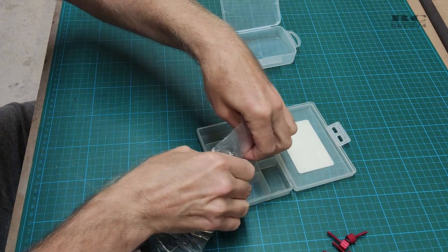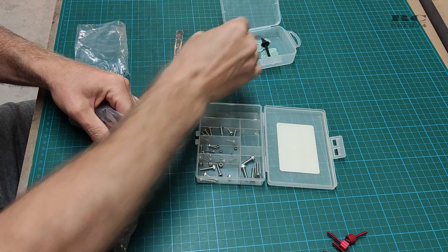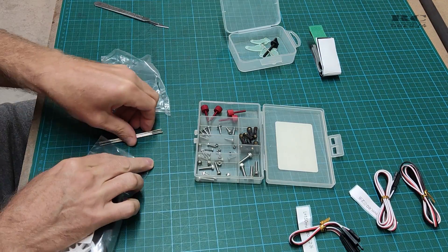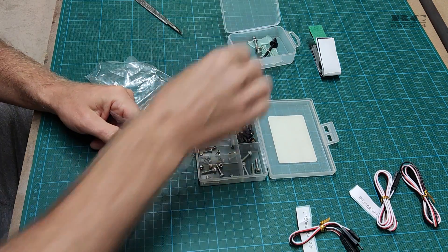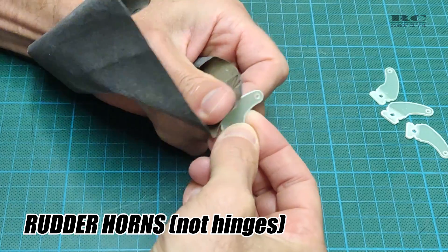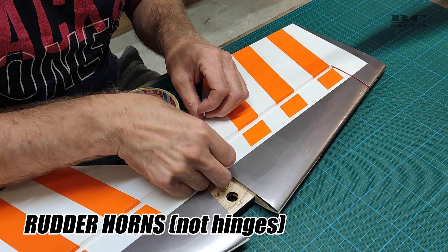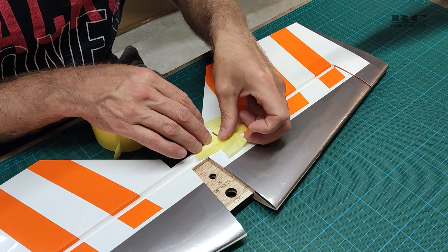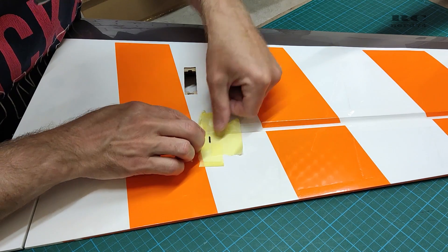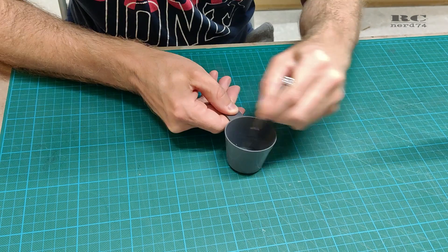Then I sorted out all the small parts to proceed with the next build steps. On the rudder the slots were way too big for the hinges, so I used epoxy to glue in all the hinges just to make sure there is no play in the slots. Then I taped all the slots to avoid any epoxy excess on the rudders. Everything was then ready — I used 5-minute epoxy to glue in the servo horns.